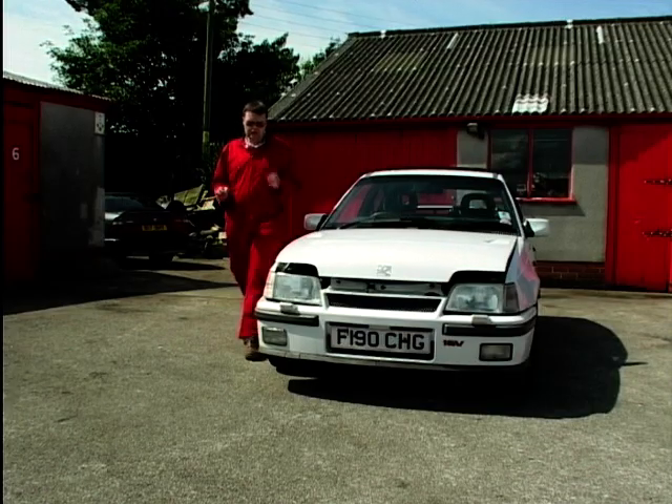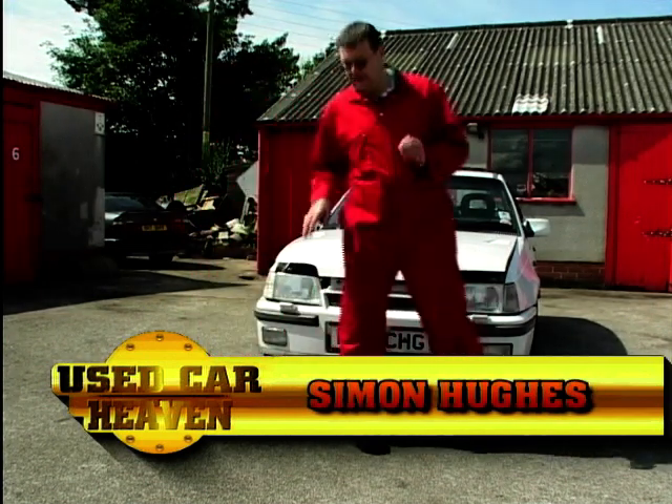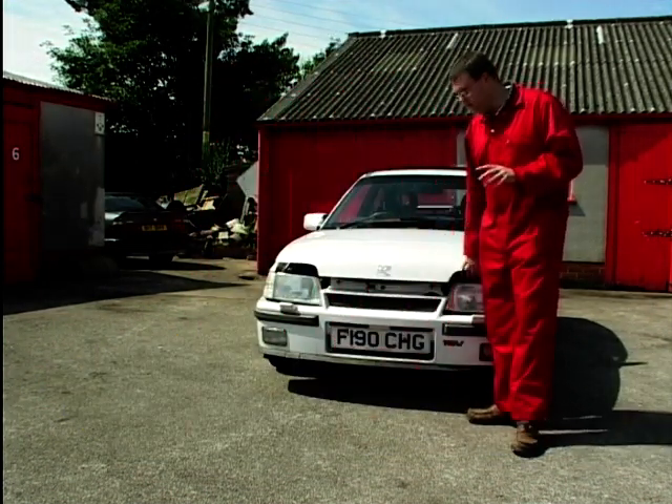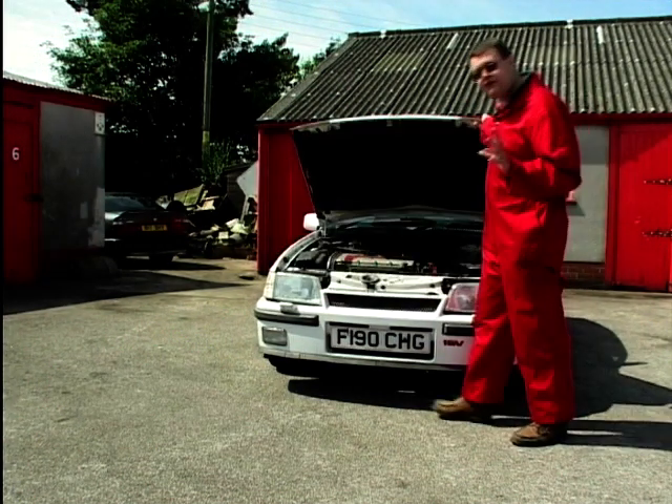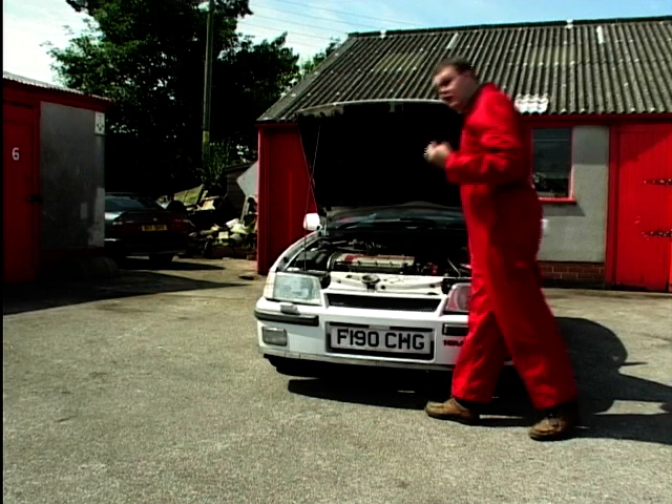Every kid on the block wants one of these — or I'll rephrase that — every kid on the block wants one of these that runs properly. This is an Astra F, or a Mark II Astra, and it's the GTE version, which is very, very quick, but it does have a running problem which is common across quite a lot of ranges of motor cars.